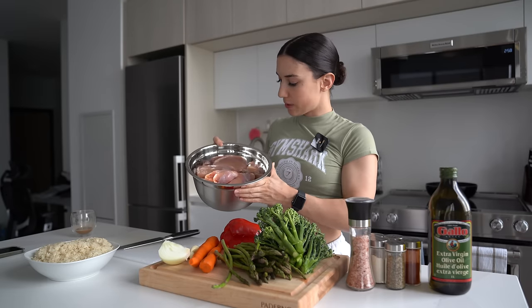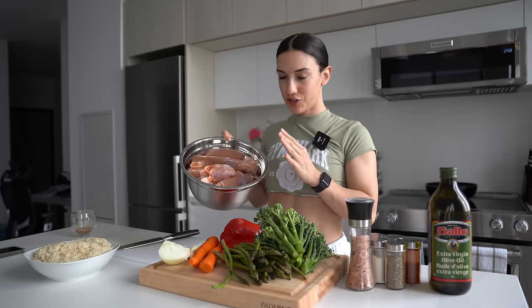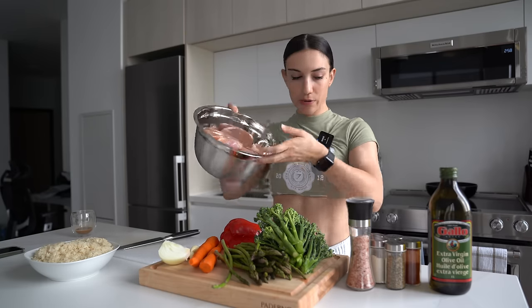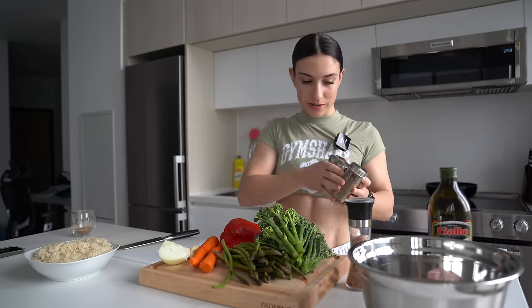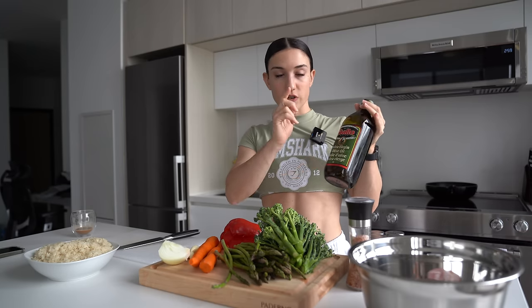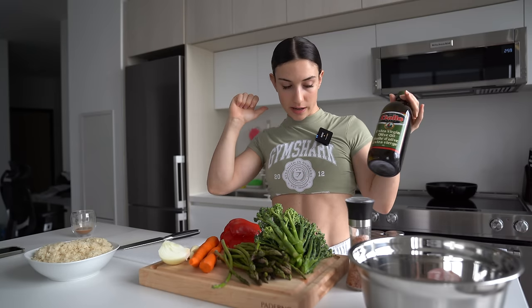It is the chicken thigh stir fry. I have my chicken thighs — I have 10 chicken thighs, each of them about 100 grams each. I do 10 because that means I'll have two chicken thighs per day for a five-day meal prep. I have all my seasonings here plus salt, and the oil I'll be using today is extra virgin olive oil — no other oil — which will be used for the chicken thighs and the pan.